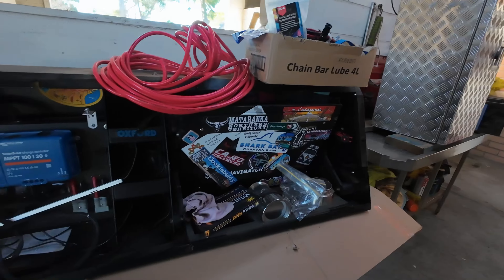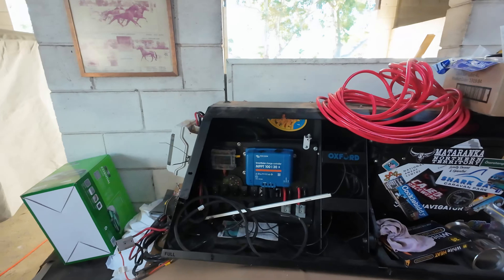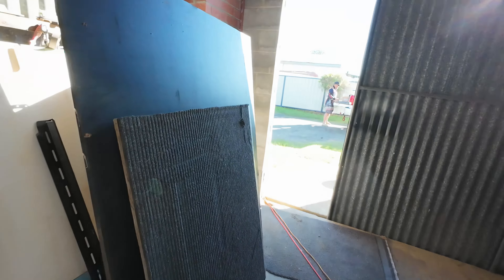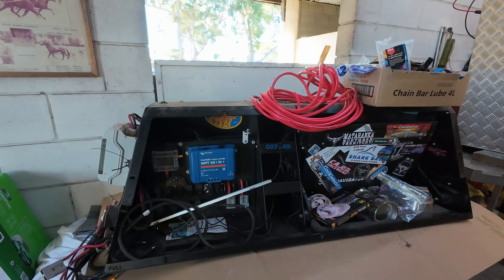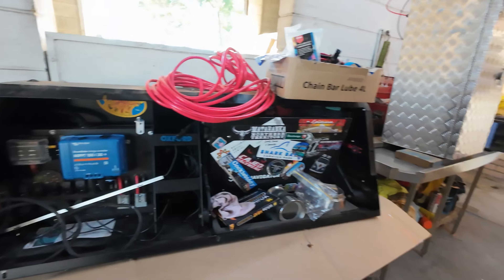I'm around at a mate's place, and you will remember this from a Dodge Ram video I did a few years ago. Matter of fact, the Dodge Ram's sitting just out there. Now, he's getting rid of that Dodge Ram so we've got to build up everything again, so all this is going into his new car when it gets here.